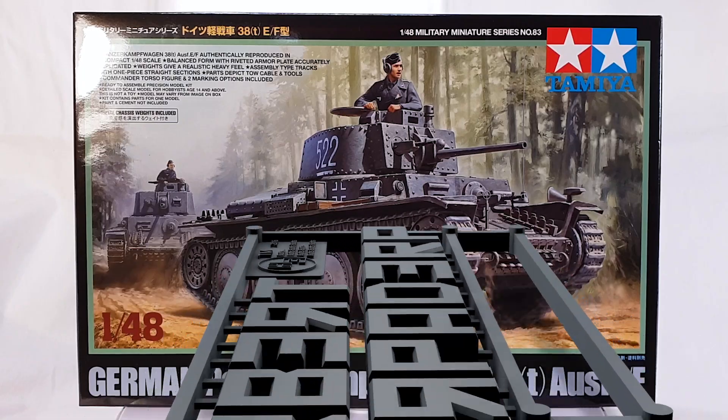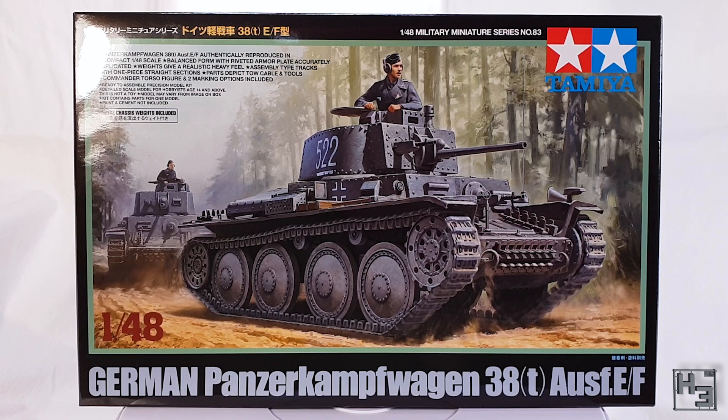Greetings. I am Herbert Erpaderp and today is a good day to build a Panzer 38T. And as you can probably tell, the kind of Panzer 38T I've chosen to build is the 1/48th scale plastic kit from Tamiya.